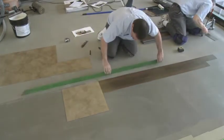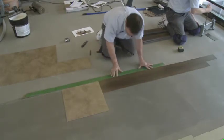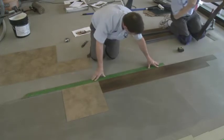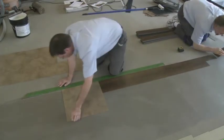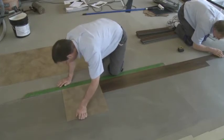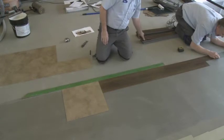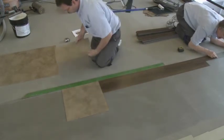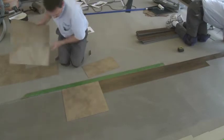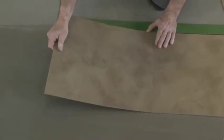I also want to talk about why we're starting where we are. Typically, if you're in a situation where the subfloor is a non-porous floor, you can either start close to a wall or in the center of the room, because in that situation the adhesive is dry to the touch. Over porous substrates — a subfloor that's going to absorb water — you're going to want to install the tile into the adhesive while it's still wet, as that gives you a much better bond.